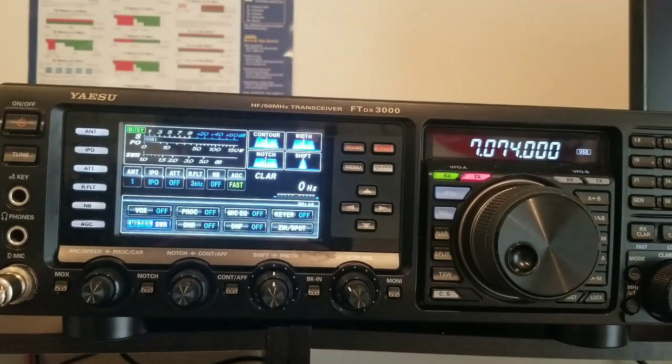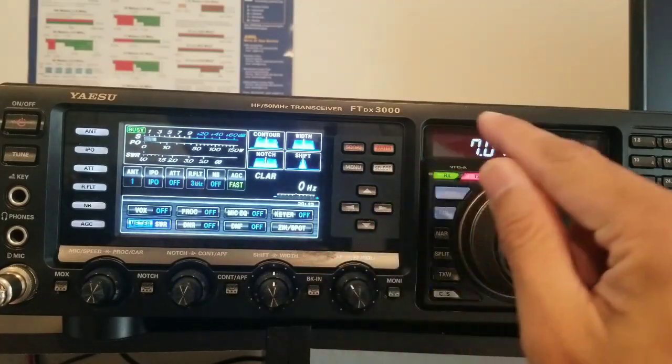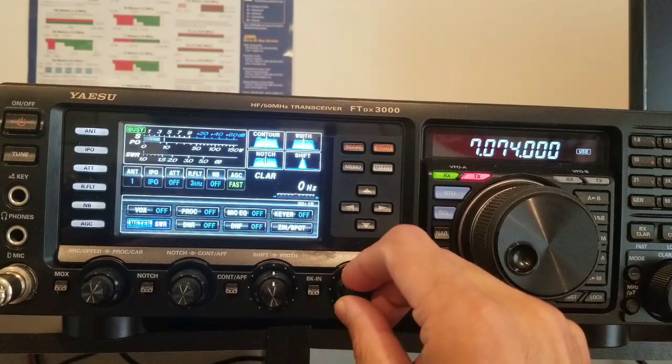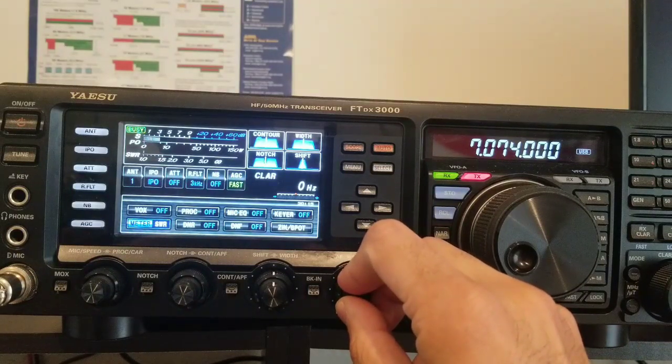We're going to test the 40 meters double bazooka I just got from eBay. I just hung it on a tree, and guys, the SWR on 7.074 — which is the FT8 frequency — is 1:1. Can you believe that? This is incredible. Now I need to test how this antenna will work at night, since 40 meters is mostly open during nighttime. So far, the SWR on the FT8 frequency is 1:1 — that is just impressive.